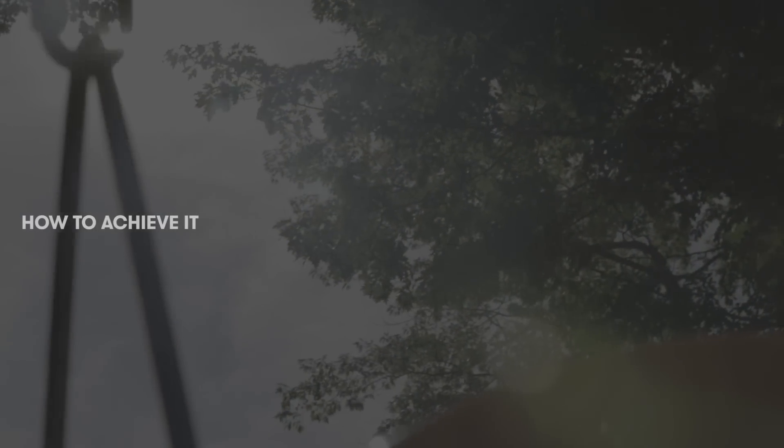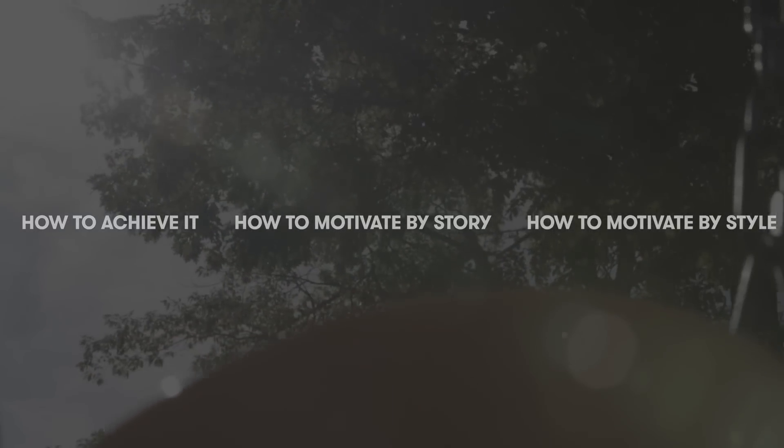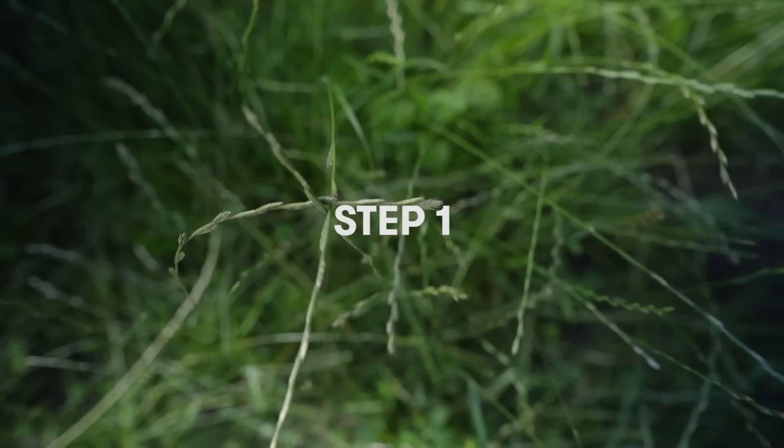There's three different things I'm gonna talk about in today's episode: how to do it, how to motivate it by story, and then how to motivate it by style. So the first thing about dirtying up the frame is the best ways to do this.